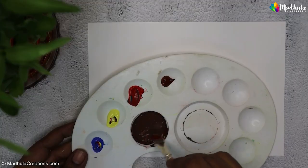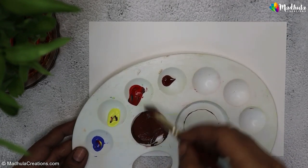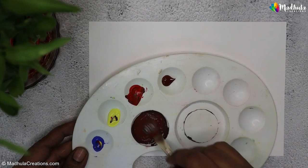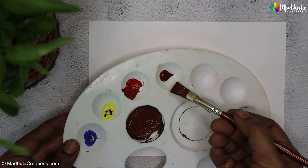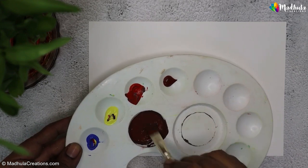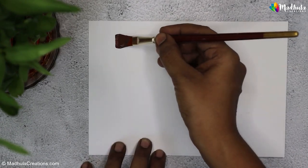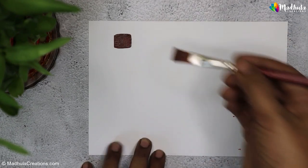I'll take a bit of red, a bit of blue, and a bit of yellow on my palette. As I mix these three primary colors together, you will see how they combine to create a lovely shade of brown. The beauty of this technique is that you can adjust the tone of brown by varying the proportions of red, blue, and yellow.